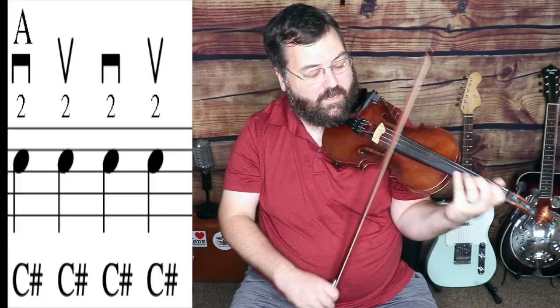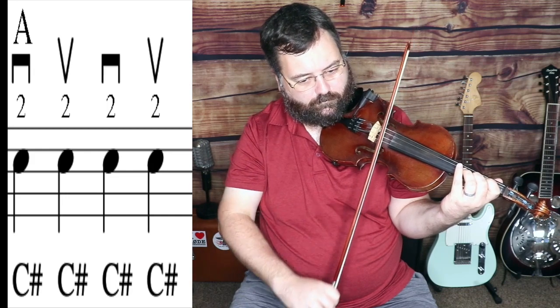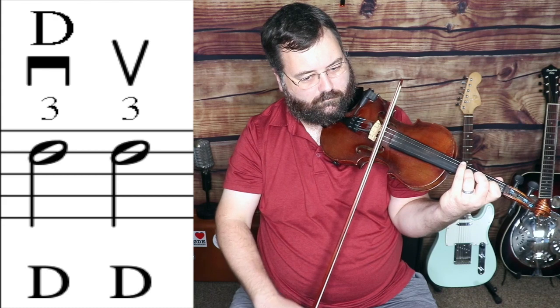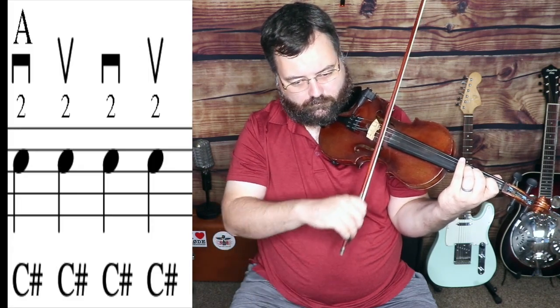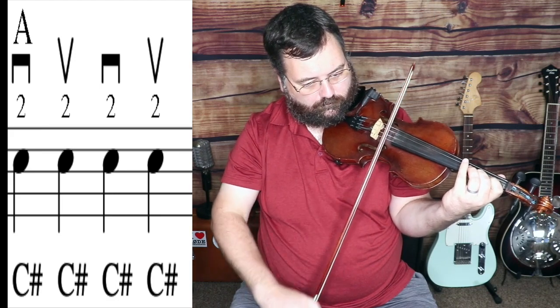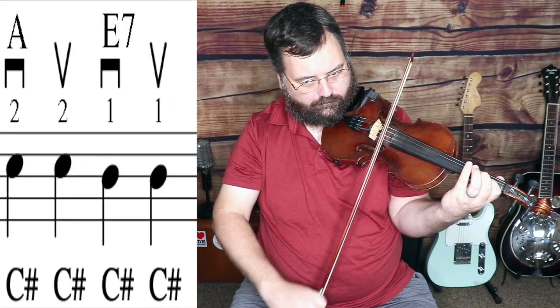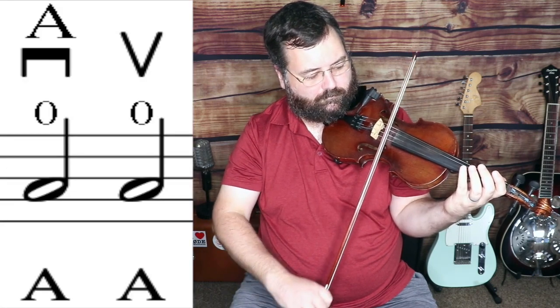I'll play the whole thing very slowly — one, two, three, four. And that's Boil Them Cabbage Down. Go over this video as much as you need to, and do it in little chunks if getting the whole thing is too much — just do one measure at a time, or even just one or two notes at a time. Go very slowly, rewind the video, and look at the music I wrote so you can see the fingerings as I say them. It should help to have that visual aid.